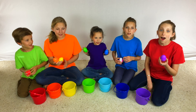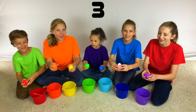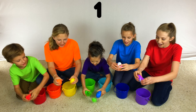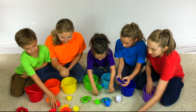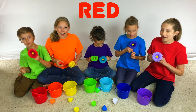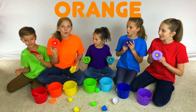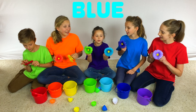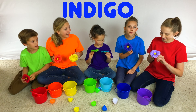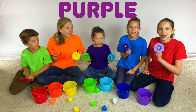Let's all open them at the same time. Three, two, one. Whoa! Cool! I have a red flower. I have an orange flower and a yellow flower. I have a green flower and a blue flower. I have an indigo flower. And I have a purple flower.